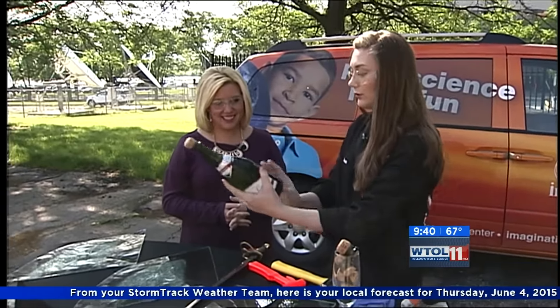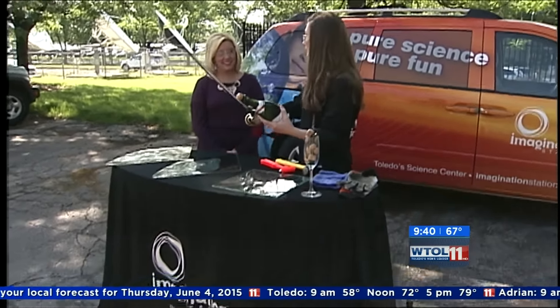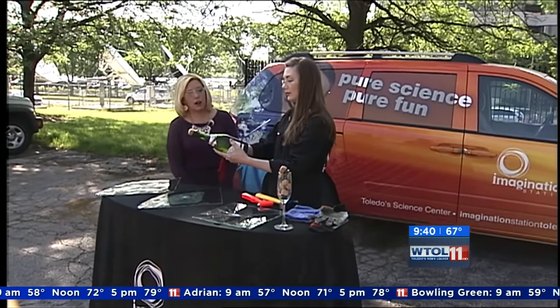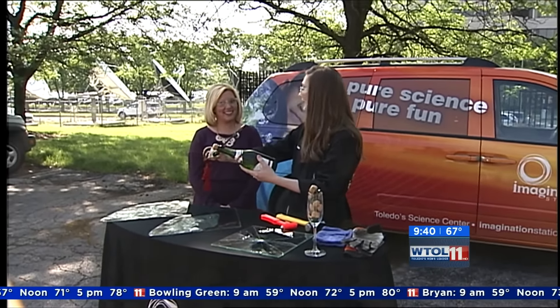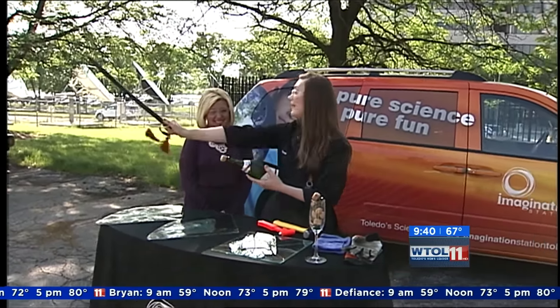You're going to hold the bottle in your left hand, extended out. Hold your sword in your right hand and line up right on that seam. You want your sword at about a 45-degree angle. Follow down that seam right to where it meets that lip, then in one swift motion, follow through with your sword — just go down and out.